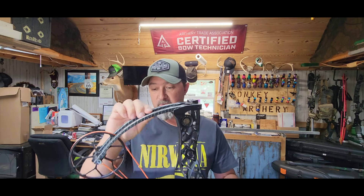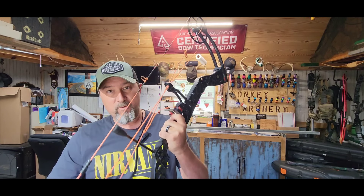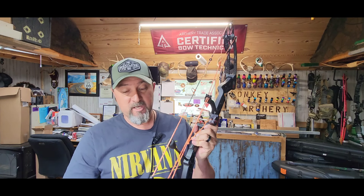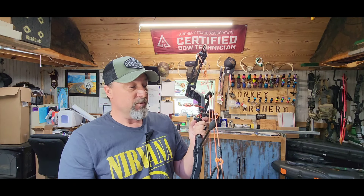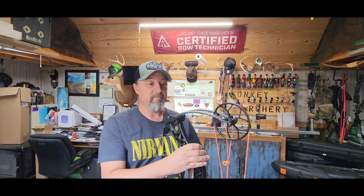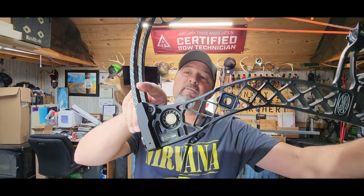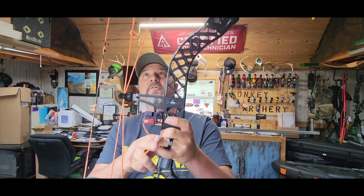First thing I look at is anything obviously broken, what do the strings look like. Then I'll look at the limbs — make sure the limbs look okay. You want to make sure you don't see any delamination, splintering, or anything like that. If you see any splintering on your limbs, take it to your local shop. These limbs are made with multiple layers of fiberglass, and if they start delaminating or separating, that is getting real close to catastrophic failure. Most common places to look are on the underside of the limb and down closer to the limb pocket. If you've got a drop-away rest, make sure your cable is still in the cable holder and hasn't got pulled out.